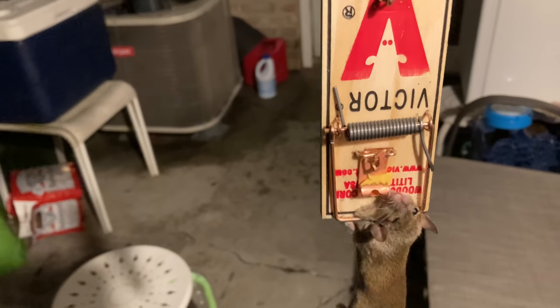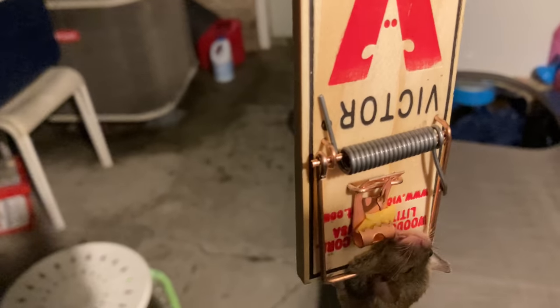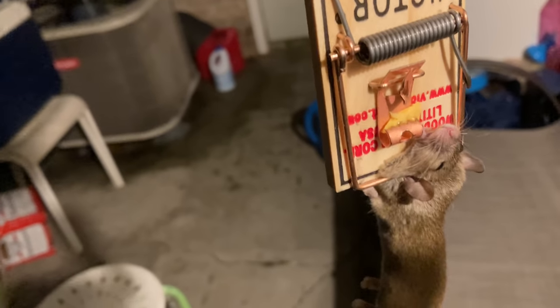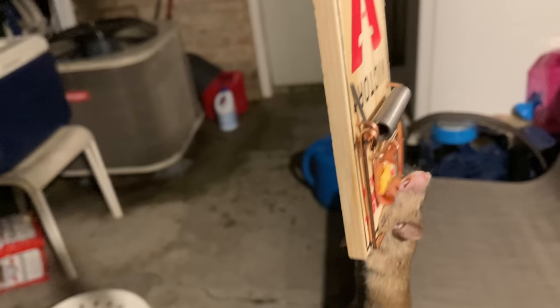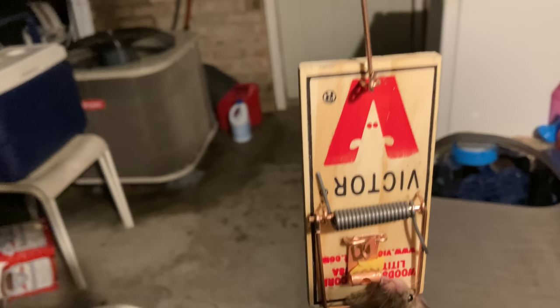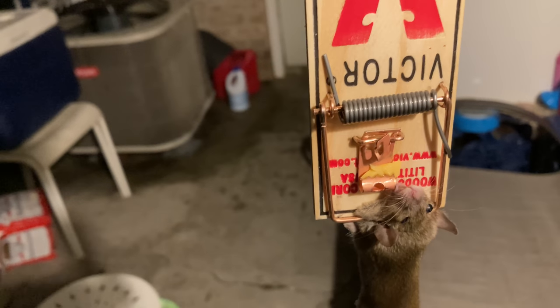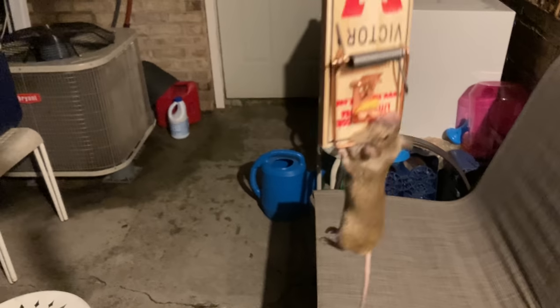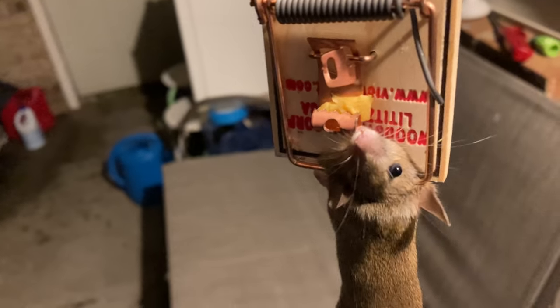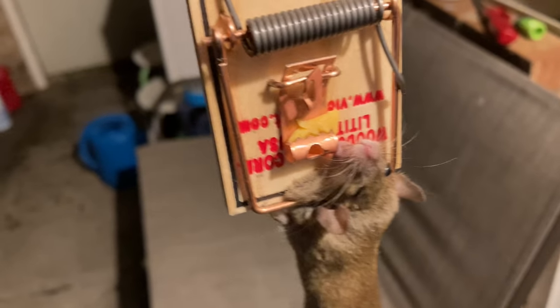I got it. You went for the cheese, and that will be your last time trying to eat cheese. I got you, buddy. How to Catch a Mouse, How to Catch a Rat, by the Big O. Victor mousetraps — no more cheese for you, buddy. Thanks for watching. Please like, comment, subscribe as always. Be happy, positive, and focus. This is your boy, the Big O. Have a good night.